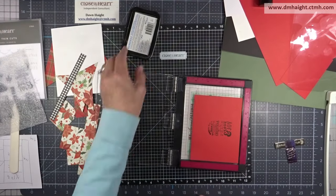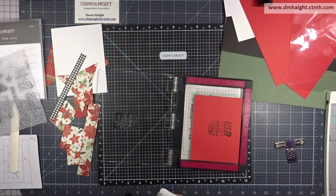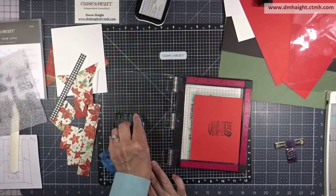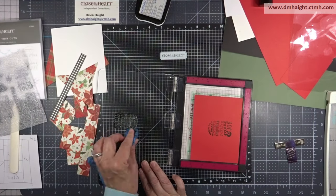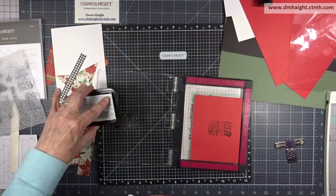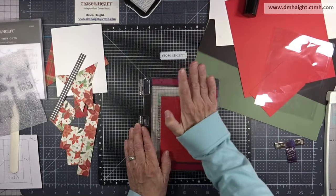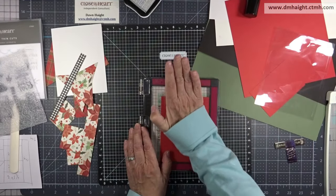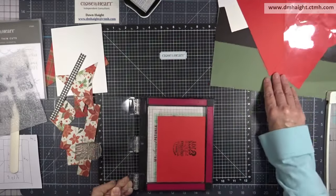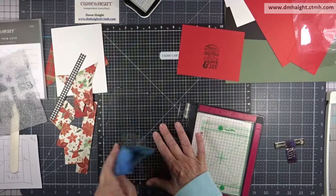I'm going to ink it up with black ink and stamp it out right there on the candy apple paper. I'll do it a couple of times so I have a nice dark, crisp stamped image. I had a little too much ink, so I'm cleaning it off and stamping it again. The beauty of the MISTI is you can stamp it as many times as you want to make it as dark as you want.